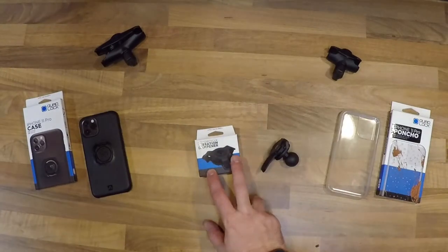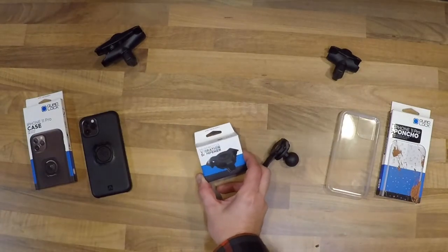So Quad Lock — I've always been a fan. I've had their products for a little while, but since having my iPhone 11 Pro I had an issue a couple of days into owning it where I went on my first ride with it on the handlebars and it shook one of the cameras loose. I never had that issue with the iPhone 8 Plus, but I've heard of other people that have had similar issues, and clearly it's a widespread issue because quite a lot have addressed it with the introduction of the motorcycle vibration dampener.